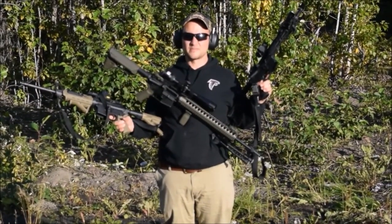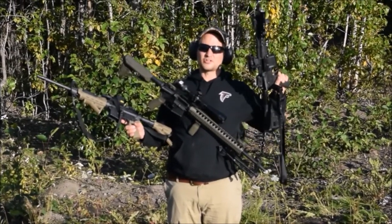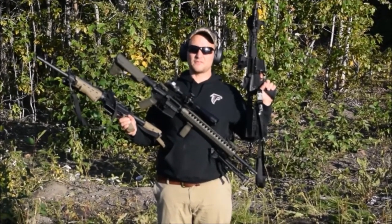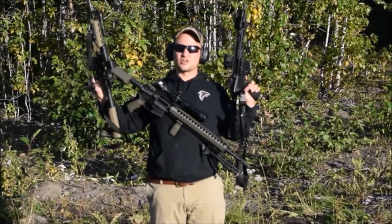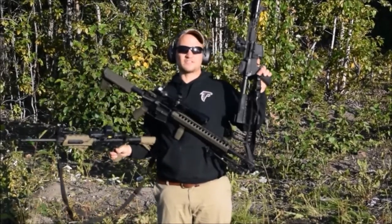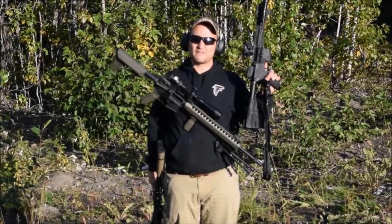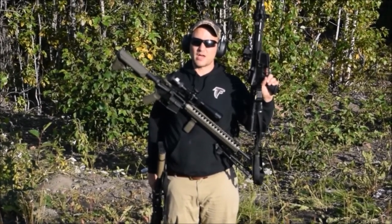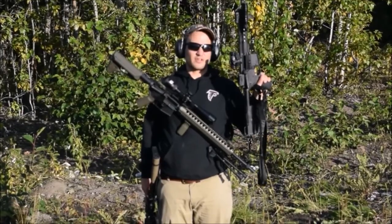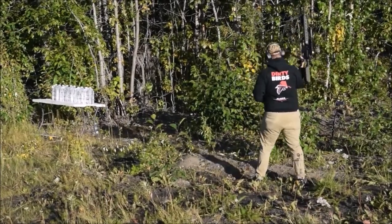Hi y'all, it's Chuck from Alaskan Ballistics. We're going to be testing penetration with the 5.56 M855 ball. We've got a 20-inch rifle, a 16-inch carbine — the Ruger 556 — and a 10.5-inch pistol. We're testing the 5.56 M855 SS109 round from Federal in Lake City brass, and we'll definitely show you the barrel lengths and the difference in penetration.